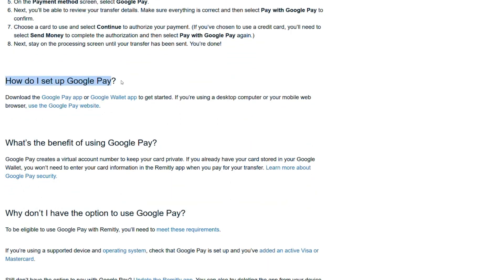How do I set up Google Pay? Download the Google Pay app or Google Wallet app to get started. If you're using a desktop computer or your mobile web browser, use the Google Pay website.